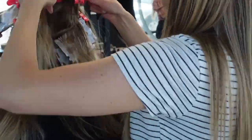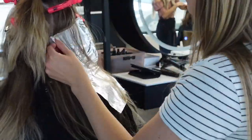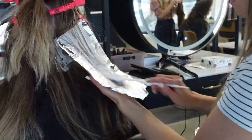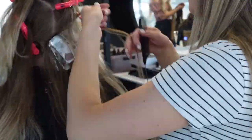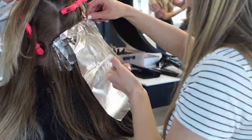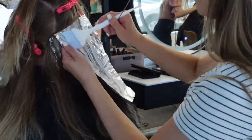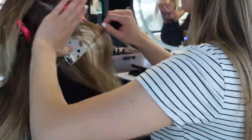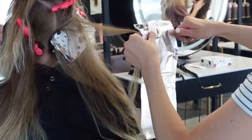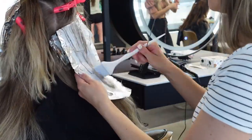Rule number three: never go above 20 volume — ever. Trust me, slow and steady wins the race. 20 volume is strong enough to give you the lift you want while not being strong enough to compromise previously lightened ends. The last thing you want is to bust open that cuticle or over-process it, leaving ends gummy, super dry, or breaking off. However, if you're a slower foiler or need more power to uplift regrowth, you can use a higher developer on the natural hair while overlapping previously lightened hair with a 10 or 20 volume developer.